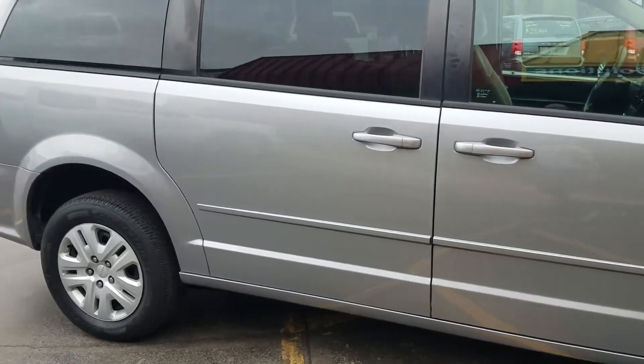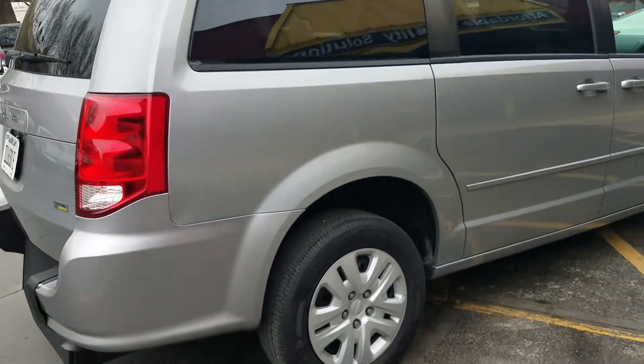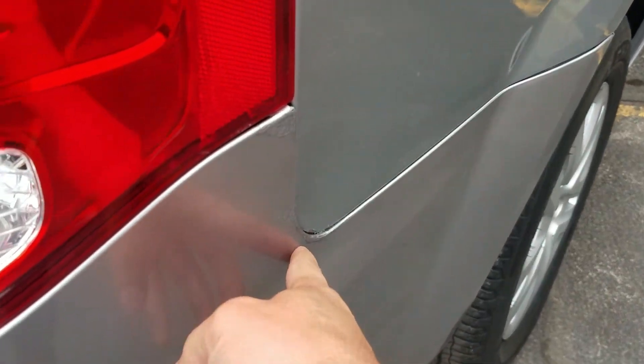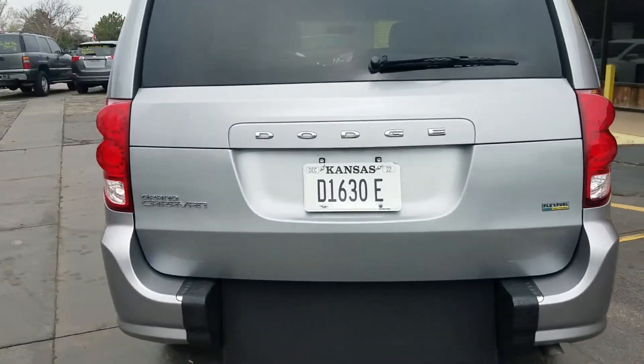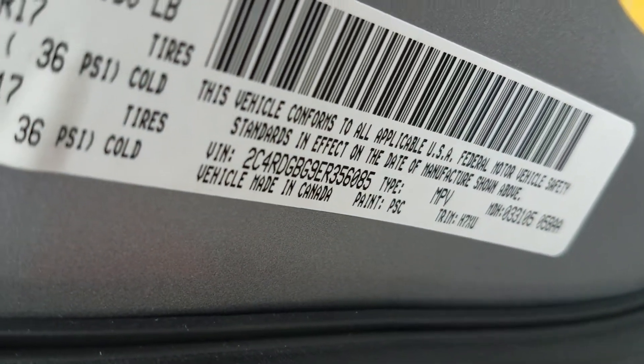This van does not look eight years old — it's been very well taken care of. This is exactly what we look for in used vehicles. You can see a little bit of touch-up paint right there, so it's not perfect. I'm going to show you the VIN number so you know we actually have the vehicle here in our possession — this is not some internet scam.